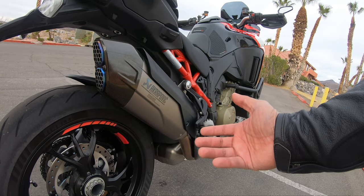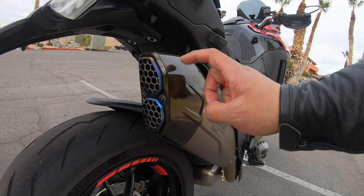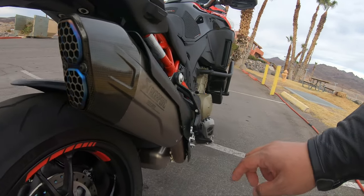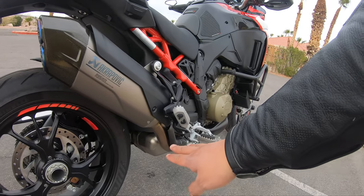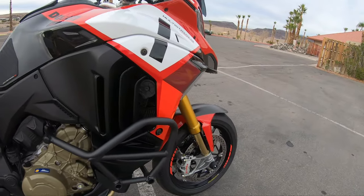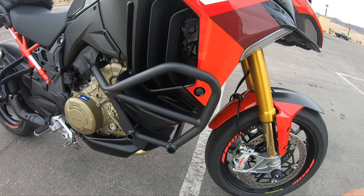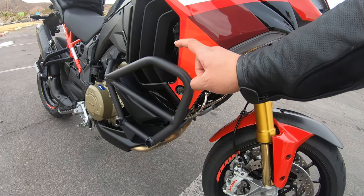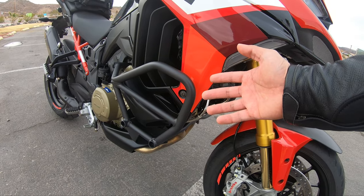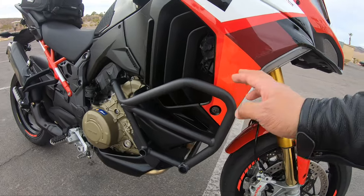This is just a regular Akrapovič slip-on, not the full exhaust. But they do offer mid-pipes for this model, which will make the exhaust really, really loud. You can't remove any DB killers here because it's just an empty one — so if you want it louder, you buy a mid-pipe. I also put on OEM crash bars and painted them black; they used to be silver but they look better in black.